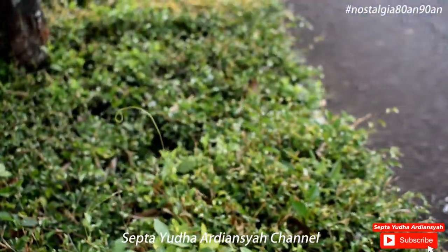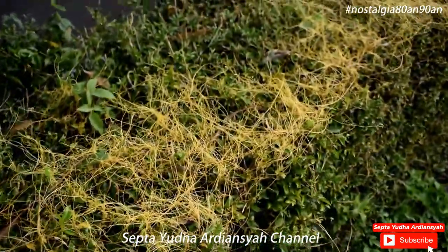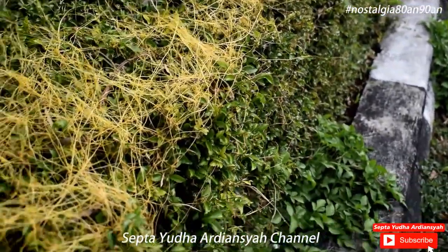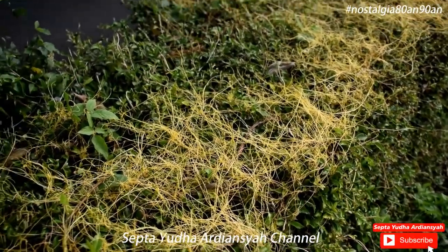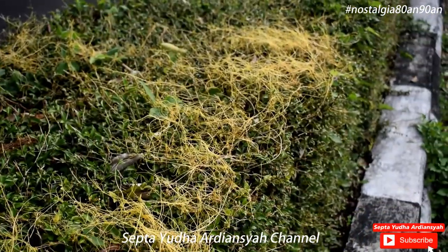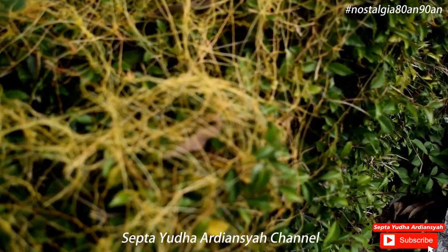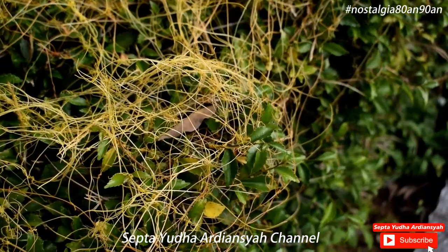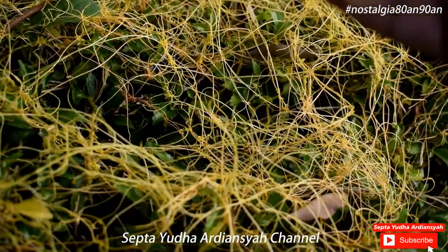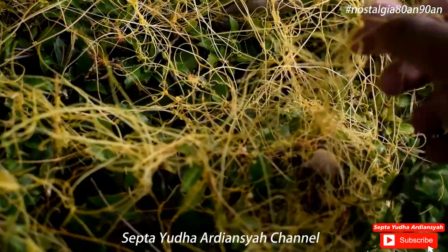Nah, yang menarik di sini adalah ini. Kita akan membicarakan hal yang menarik ini ya. Yang membuat menariknya adalah tanaman ini dapat menghasilkan semacam ranting ya, seperti ranting yang berwarna kuning. Ranting ini bentuknya halus ya, dia seperti mie. Kalau orang bilang ini seperti mie hun ya, bih hun. Ini sangat halus sekali.